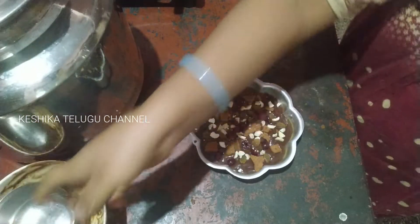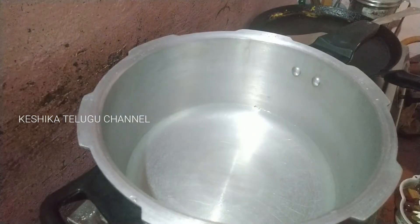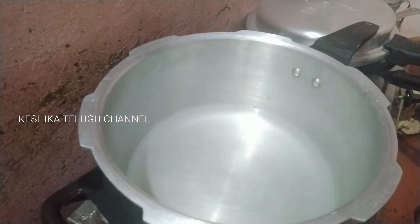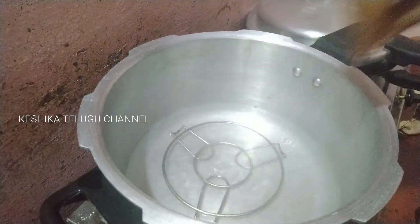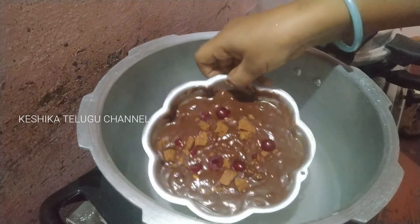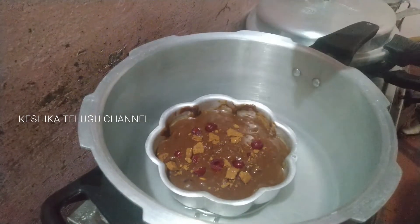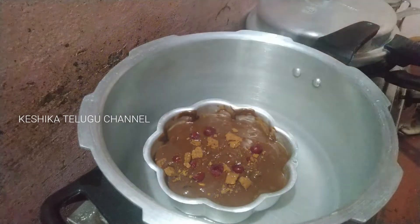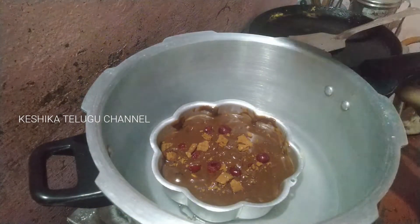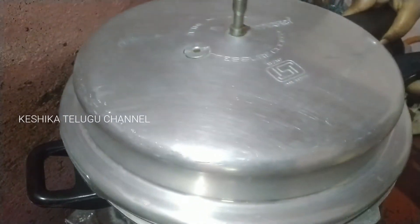I will add 2-3 glasses of water and boil. I will put a stand on the water and put a bowl for 25 minutes.